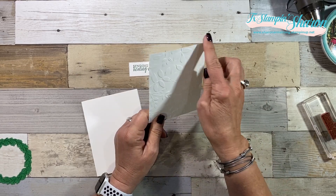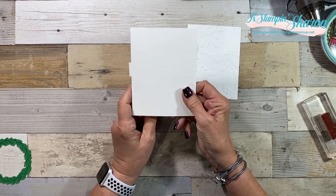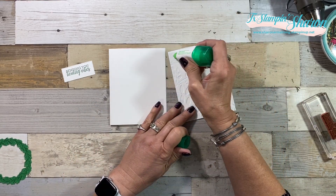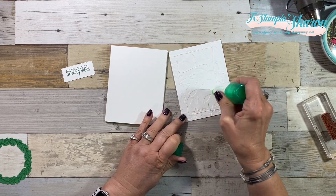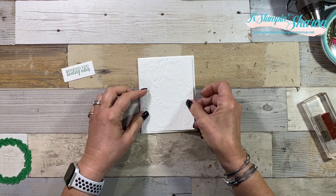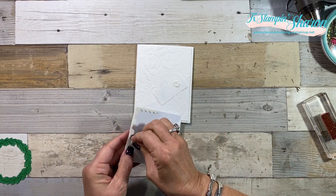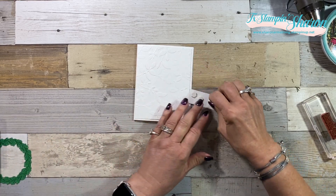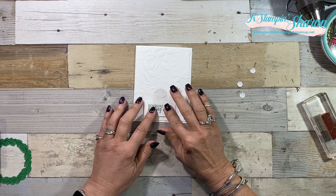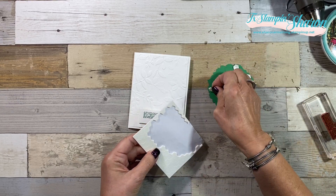I've taken a piece of Whisper White that is four inches by five and a quarter, and I used the Layered 3D Leaves. I have a card base that is also Whisper White but this is the thick — it is five and a half by eight and a half, scored and folded at four and a quarter. Whenever I add an embossed layer, I always like to use liquid glue. We're going to pop up our sentiment layer with dimensionals — it's kind of a long strip there, so we're going to use three. We're also going to pop up the wreath. On my other cards I didn't pop them all up, so you'll see the difference and why.